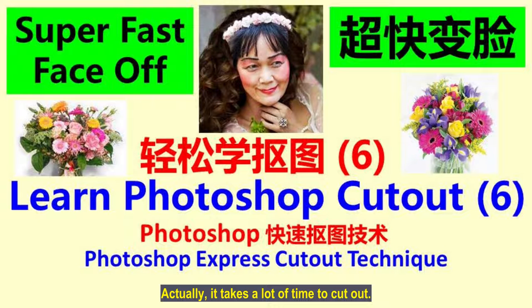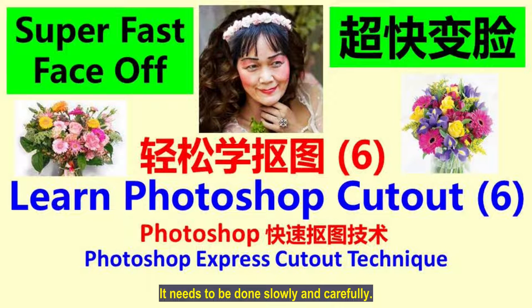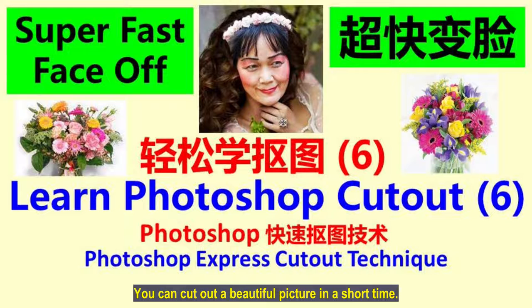It takes a lot of time to cut out, especially the making up of cheeks — it needs to be done slowly and carefully. The whole process is quite time consuming. But there is a quick method. You can cut out a beautiful picture in a short time. So I specially made this video to teach everyone how to speed up the completion of the cut-out.